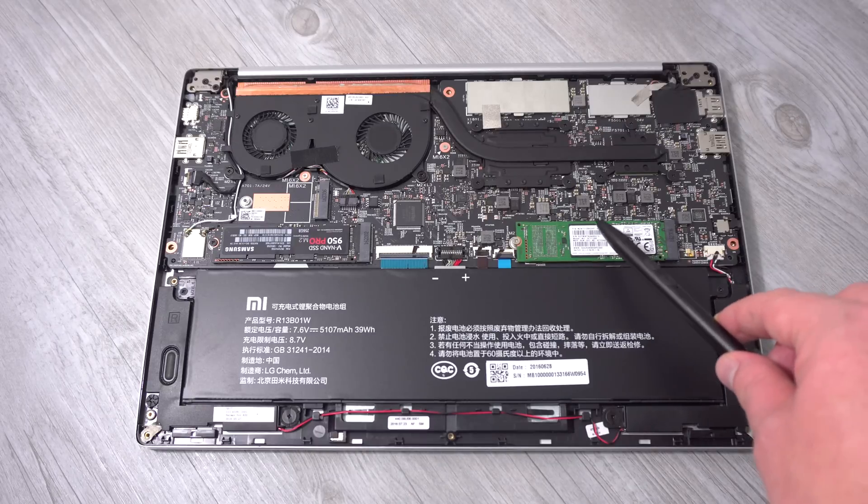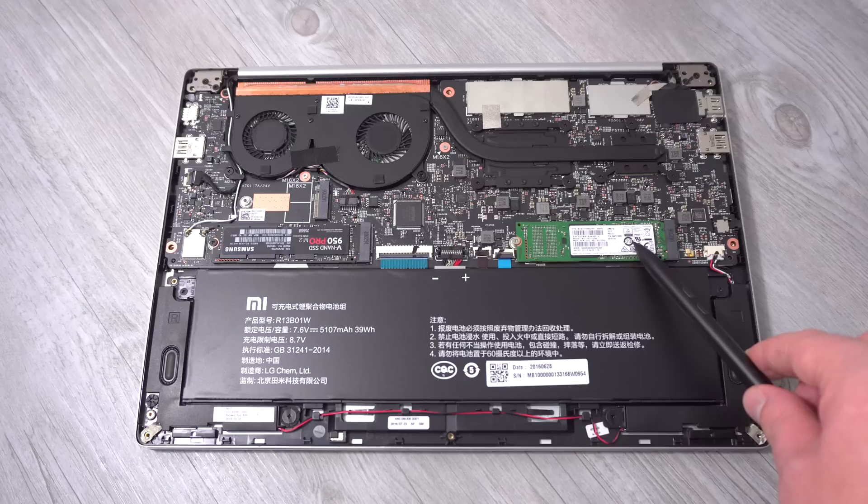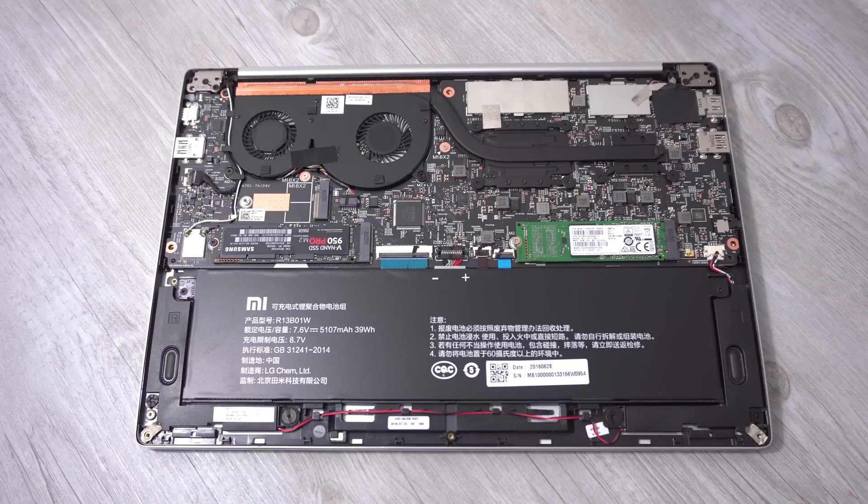Here is the SATA 3 slot. This is a SATA 3 22 by 80 millimeter SSD that I have put in there. That works fine, no problems.